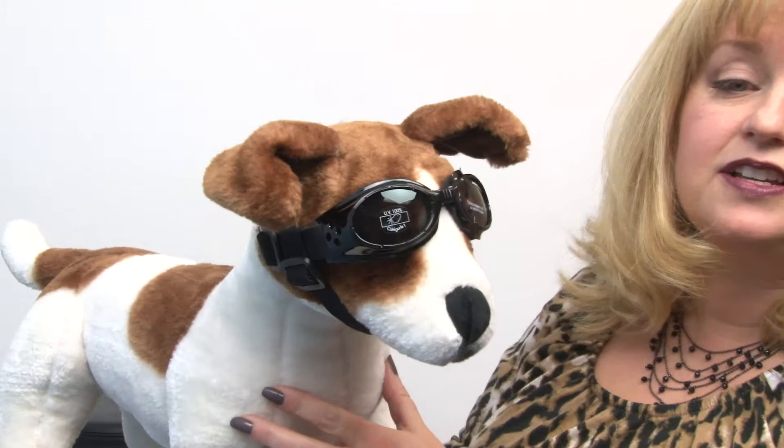Hello friends, it's Mary at Baxterboo.com and today we're taking a closer look at our Doggles Originals Black Frame with Smoke Lens. These are the original dog goggles that they created to protect dogs' eyes from UV rays and flying debris.